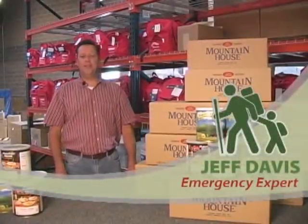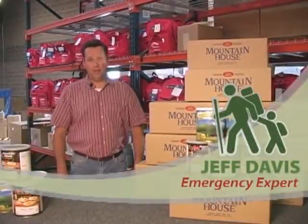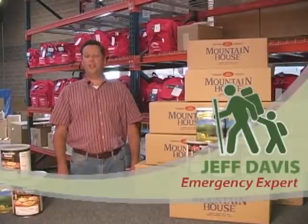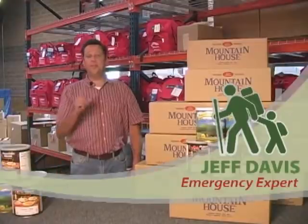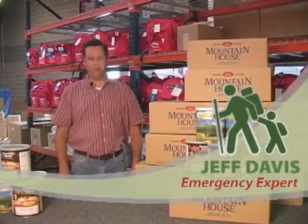Hi, my name is Jeff Davis, and I am the Ready Expert here at the Ready Store. We're on location here at our warehouse, and I'm going to tell you a little bit about the amazing products that we have here to help you and your family get prepared.